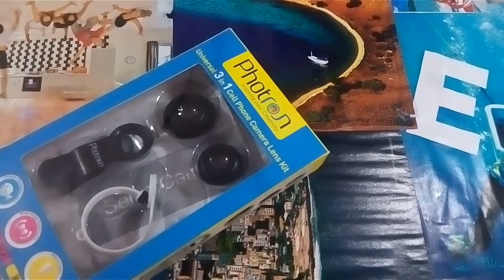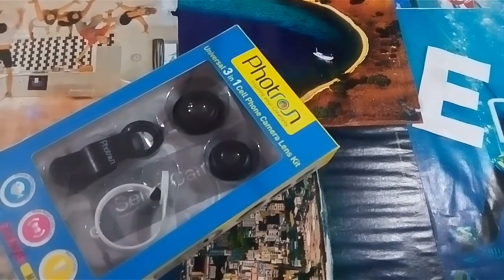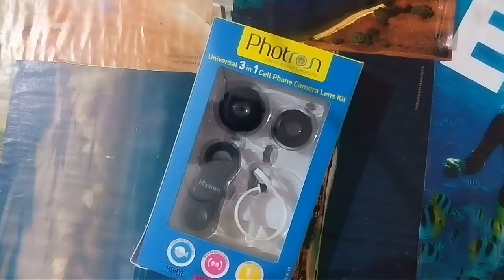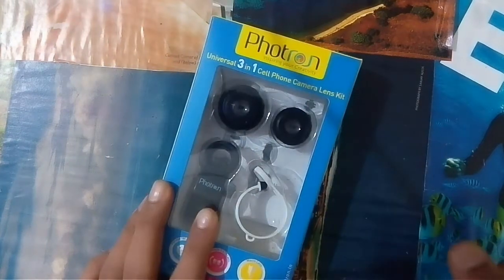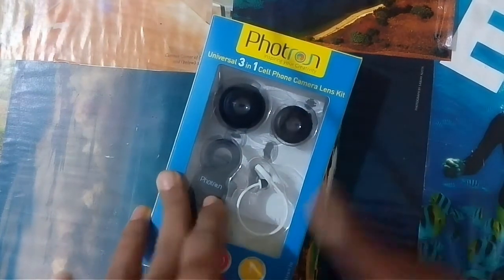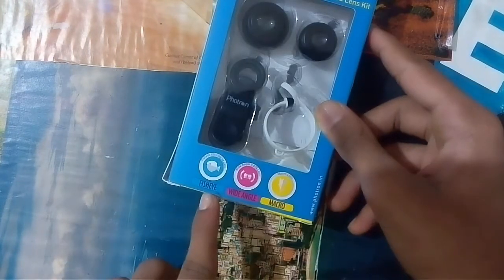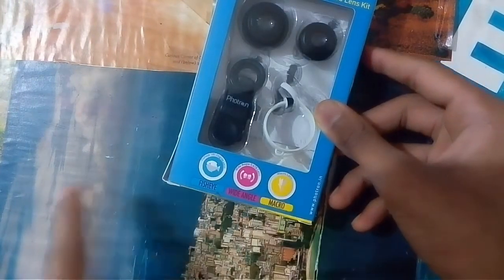Hey guys, I am Ajinkya and today I am going to review the Fortron universal 3-in-1 smartphone camera lens kit. So let's get started. Today we have a Fortron phone camera lens kit. It has three lenses — a fish eye lens, a wide-angle lens, and a micro lens.